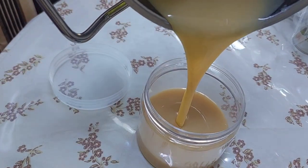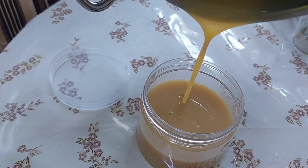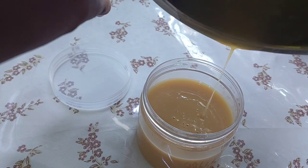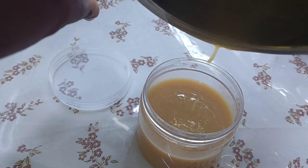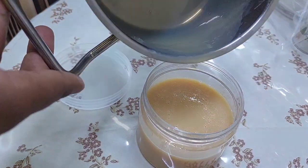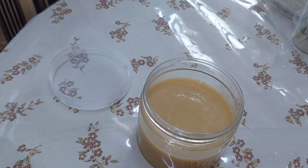Use a clean container so it will not spoil our condensed milk. Our condensed milk is done — that is how simple it is! Whenever you're making donuts, toppings, or you want ice cream, this is the first ingredient you have to think of.